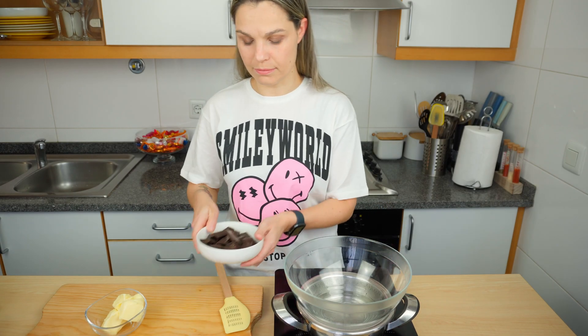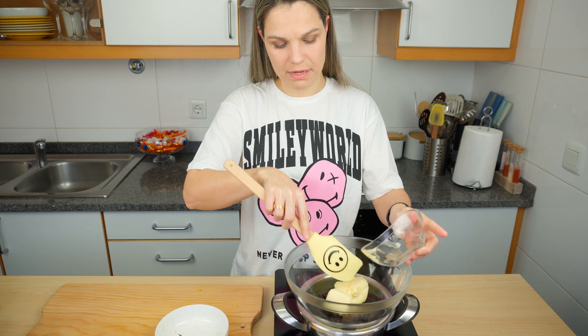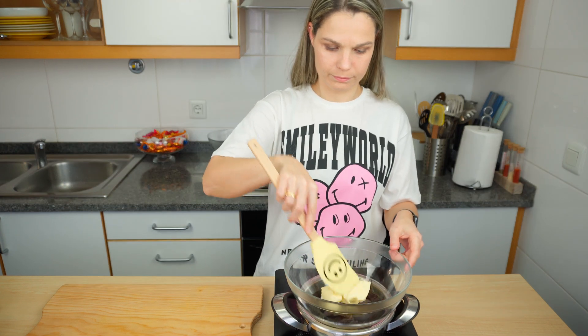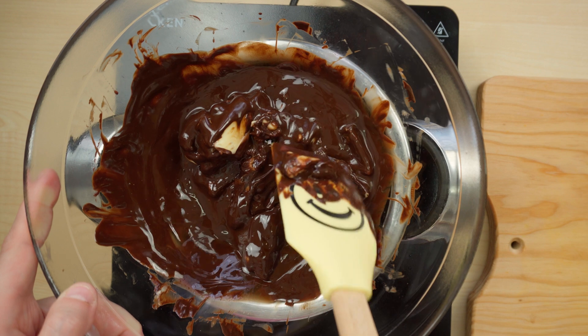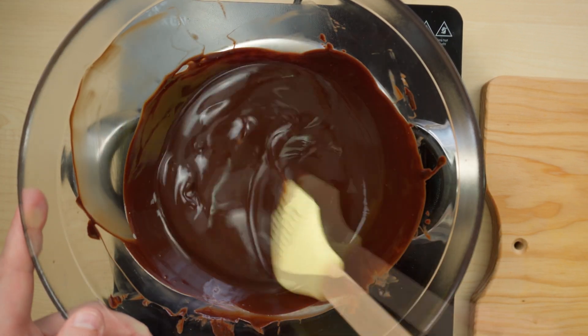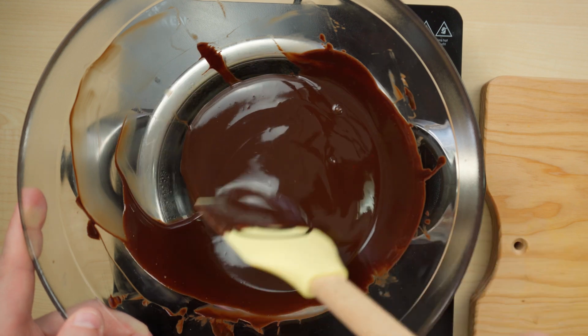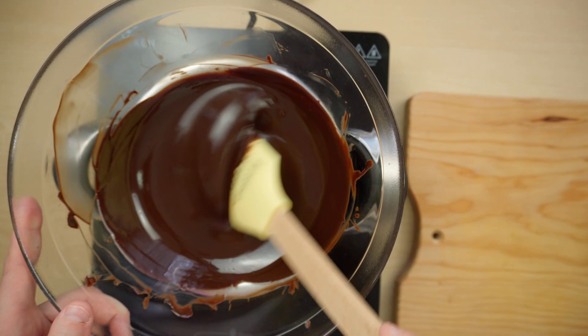So we're gonna start off with some chocolates and some butter and we're gonna let this melt together. Now our chocolate is melted.